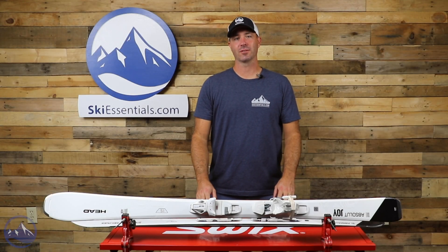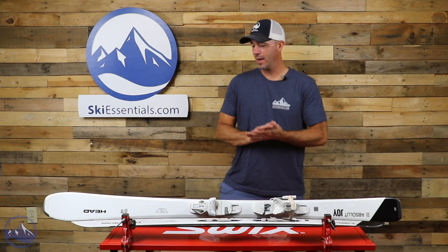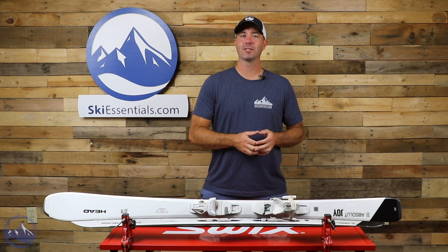Hey skiers, it's Bob with SkiEssentials.com. Welcome to our 2022 Ski Test. I've got a Head Absolute Joy for you today. This ski's been around for a couple years and just has a really nice following.